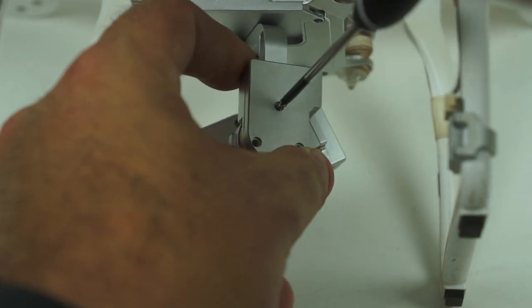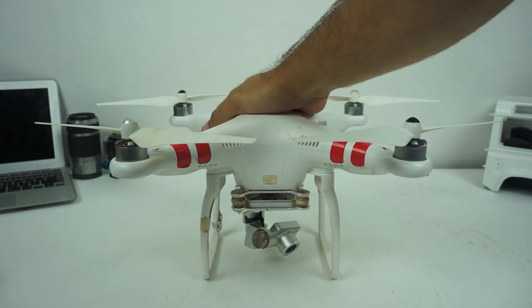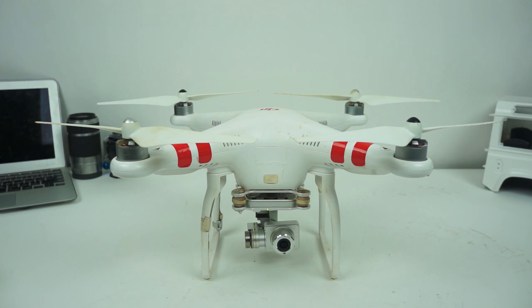Hopefully this will solve the problem. We just turn it on and see if we've straightened it out — nice!